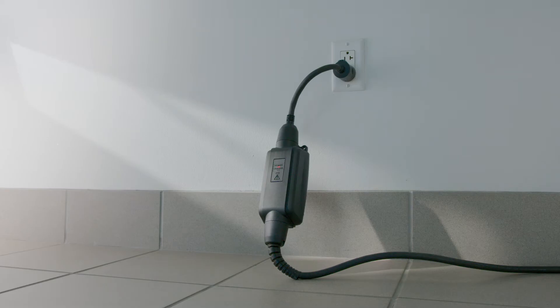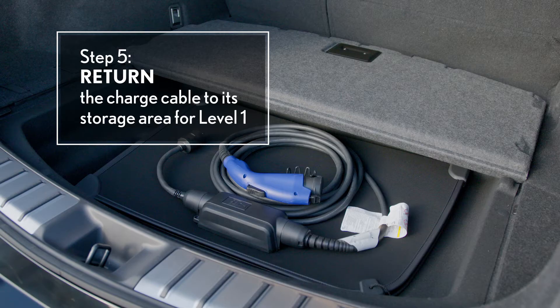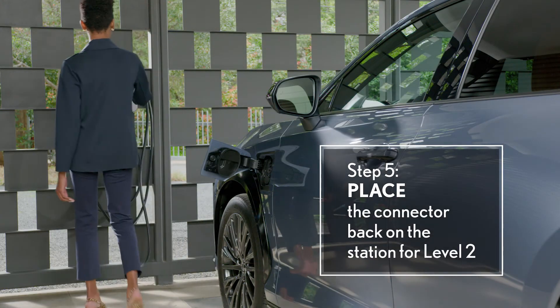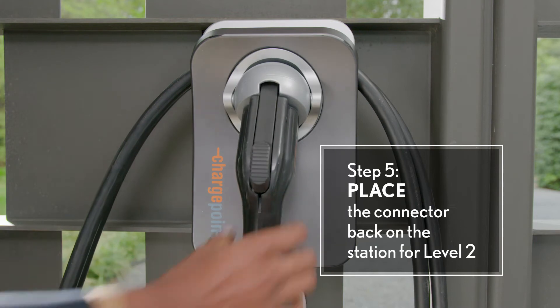When using a level one charger, unplug it from the outlet and return the cable to your vehicle's cargo area. If using a level two charger, simply remove and replace the connector back on the charging station.